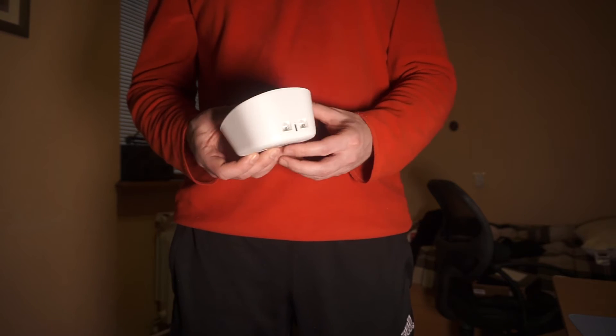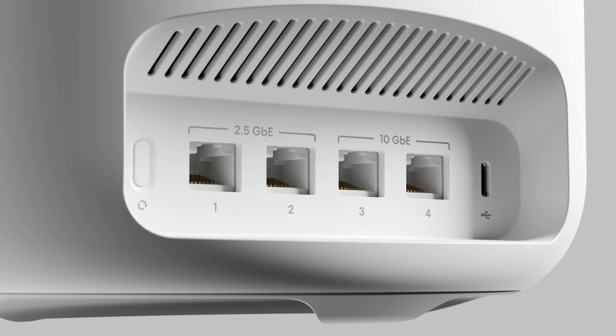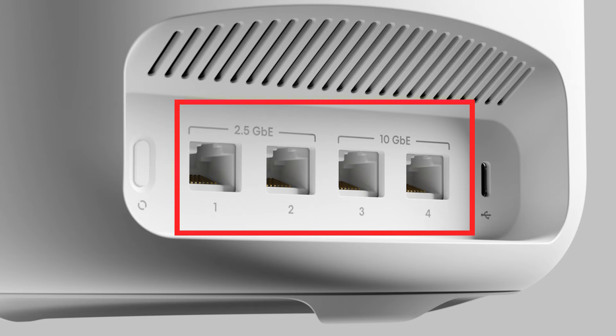Find the Ethernet ports on your router, usually labeled LAN. They are typically located on the back, and you'll often see two to four ports for connecting different devices.